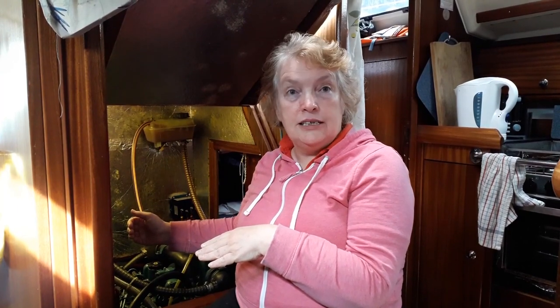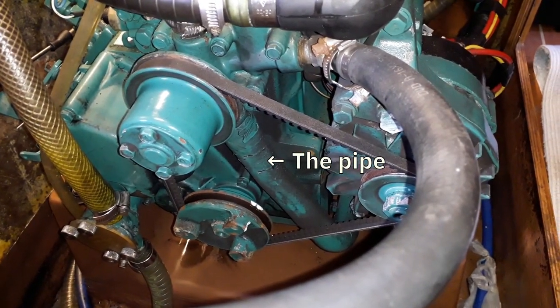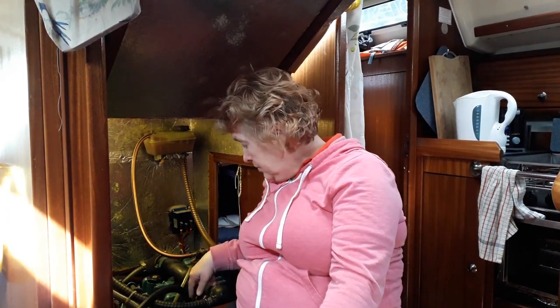There are two different ways to empty the engine of coolant. There's a nut on one side — the impossible-to-get-to nut — or you can remove a pipe at the front of the engine, though to do that you have to remove the fan belt. We've decided to go for the pipe method purely because of access. With the pipe, we can put it straight into a can and dispose of it, so that just sounds logical.